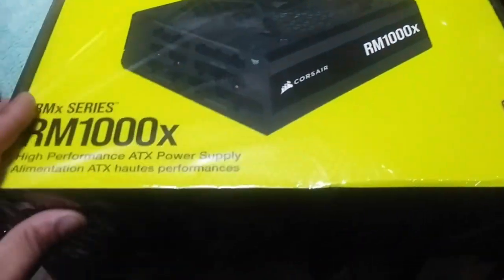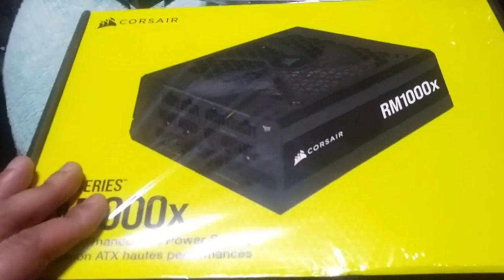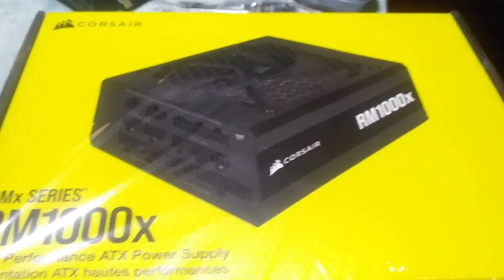One of the only problems I have with it after using it for this time is that it does get hotter than what my actual Corsair 750 watt power supply used to get. But you gotta expect it, right? If you're getting more wattage. Sometimes I feel like — is the fan even on?